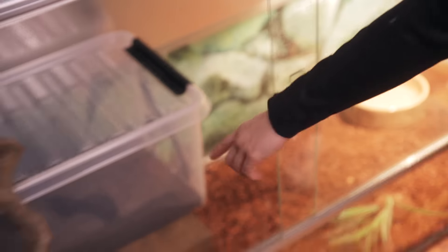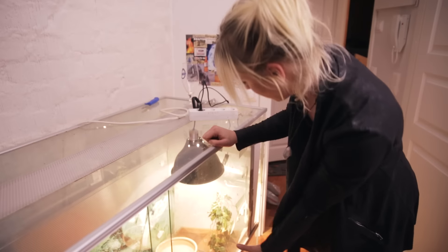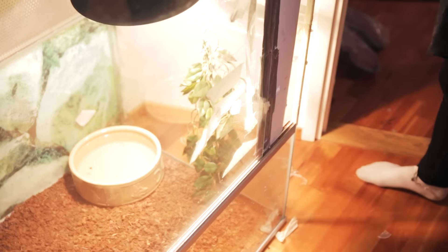So this is what I have in the terrarium for Squishy: a dry spot — the box right here — and then a wet box for him. They need both. Then the ground substrate, a lamp, the bigger the better, a water bowl, and that's pretty much it. You also have to remember to spray with a spray can, or have something that keeps the cage moisturized at all times.